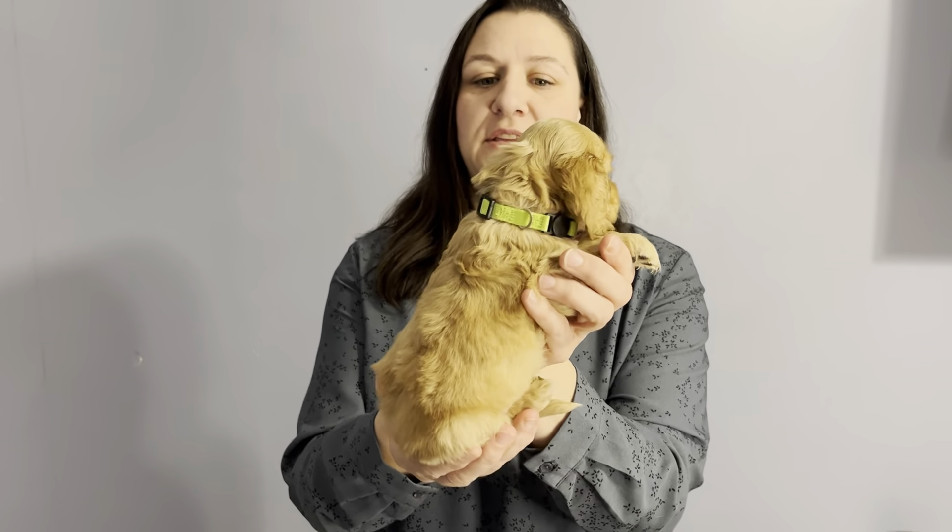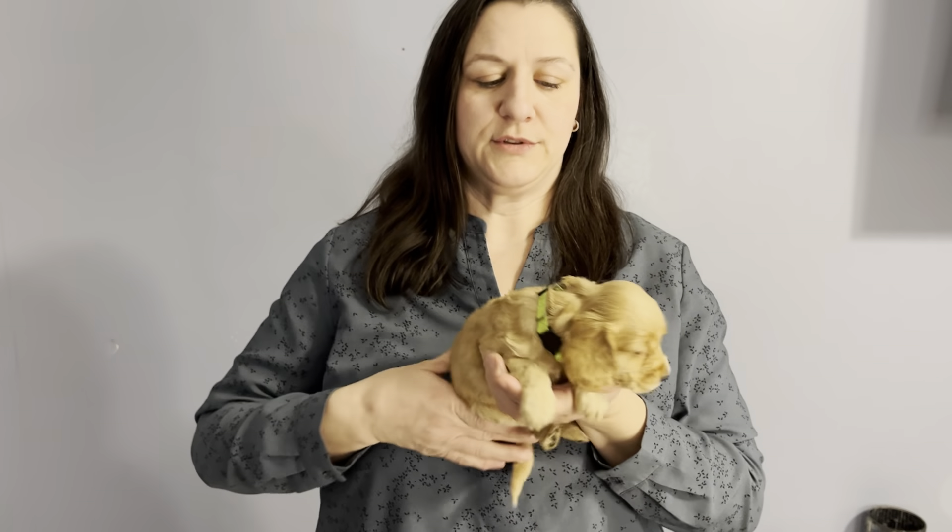This is the four-week video for Baby Key Lime, a female English Cocker Spaniel. Here she is from the front. That's her right side right there. I'm just going to turn her around. This is her left side and her back.